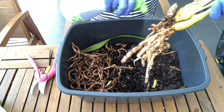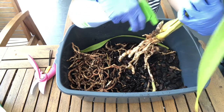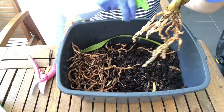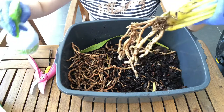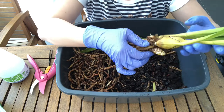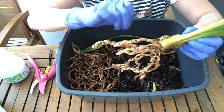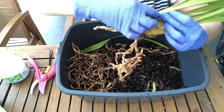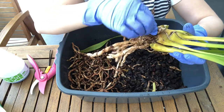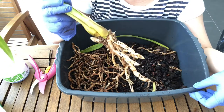Next we're going to spray the whole root system and all those dead bits with some hydrogen peroxide. Unfortunately hydrogen peroxide doesn't kill ants and spiders but I think we'll survive. I've also tried to remove as much of the old dry dead sheaths as possible from between each bulb, because it's a good place for pests to harbor and ants seem to love cymbidiums — they can develop nests in those dried sheaths.